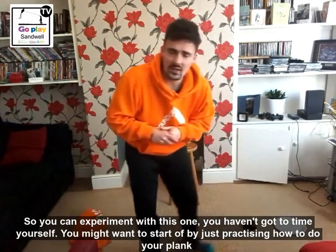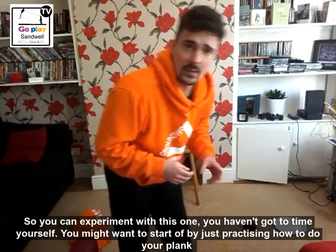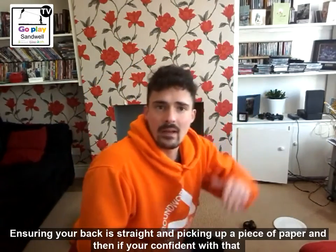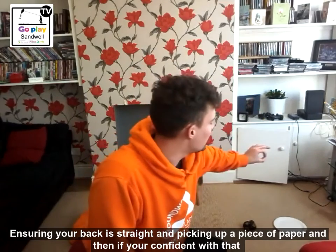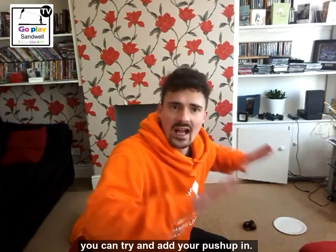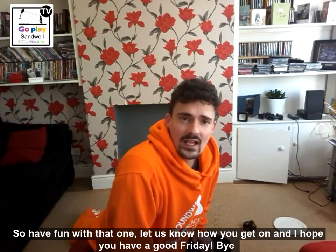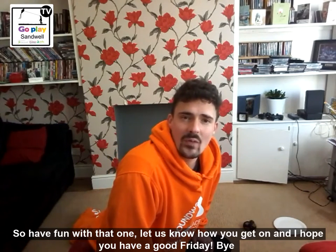So you can experiment with this one, guys — you haven't got to time yourself. You might want to start off by just practicing how to do your plank, make sure your back is straight, and then picking up a piece of paper. If you're confident with that, you can then try and add your push-up in. So have fun with that one, let us know how you get on, and I hope you have a good Friday.